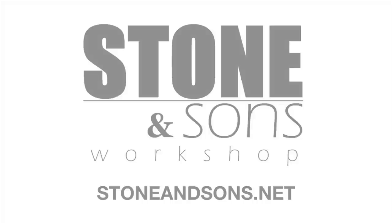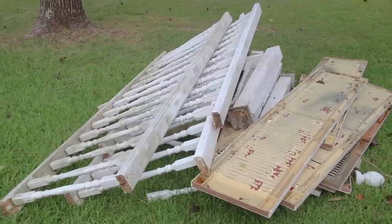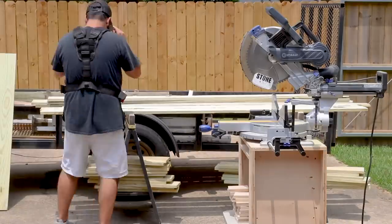Here is the before shot. Since this video, we've had the whole house repainted — brick and all. I've taken down the shutters and the front porch railings, so there's just a clean slate.